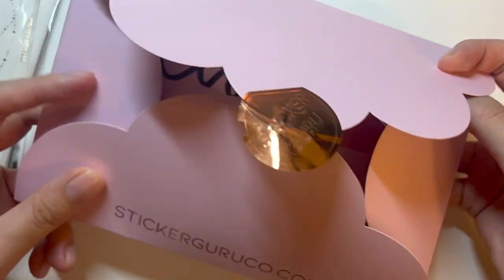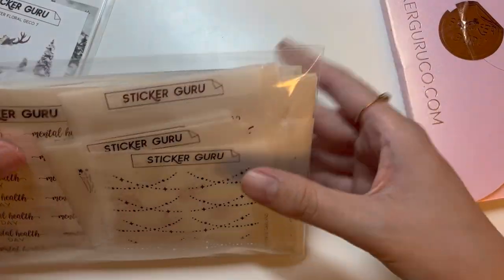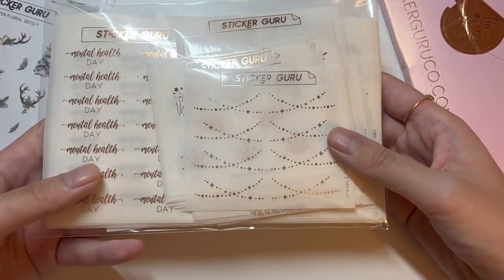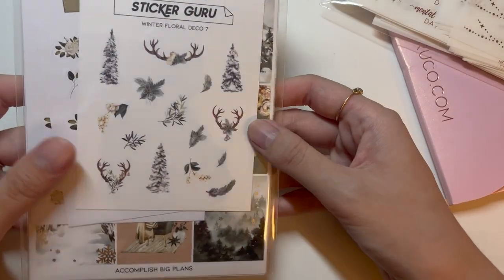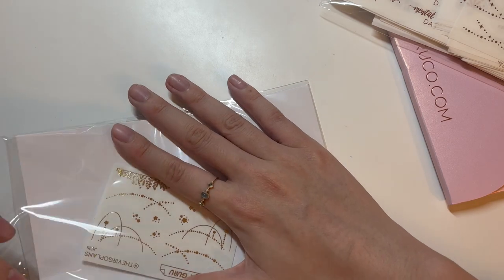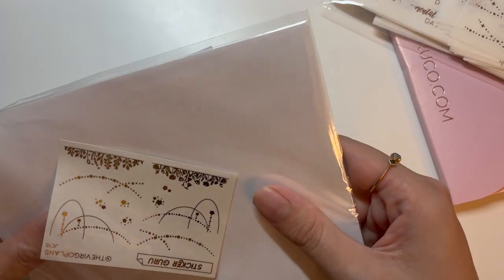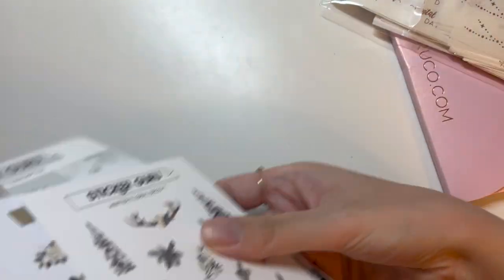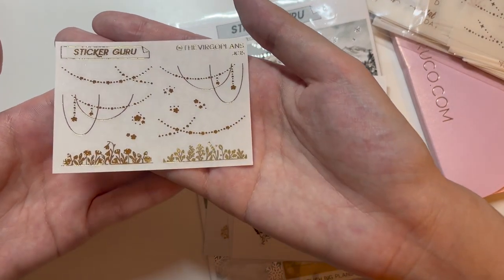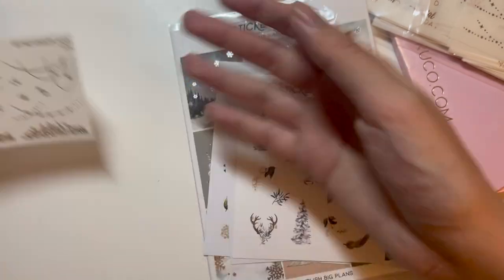I think they had a friends and family sale where a lot of things were heavily discounted. I got their 100-piece colored foil grab bag, a kit, and some deco sheets. The freebie is a JC from Virgo Plans design, printed on transparent matte in gold.